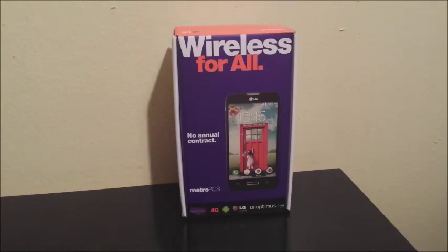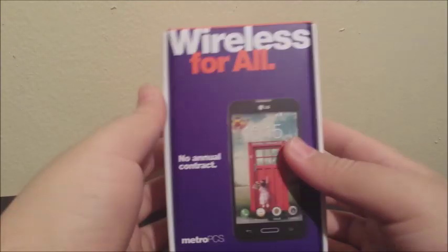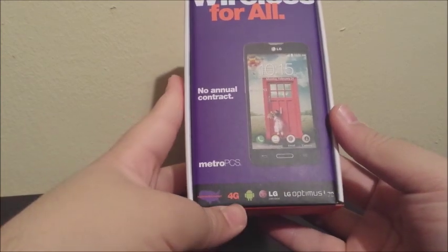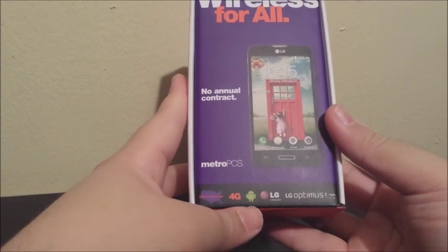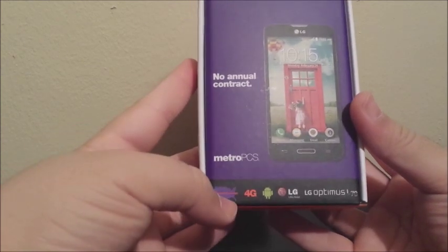Hi everyone, today I'm going to be unboxing the LG Optimus L70 from MetroPCS. Let's take a look at the box. At the front we have 'wireless for all,' no contract, MetroPCS. This is a 4G phone running Android, it's from LG, with nationwide coverage.